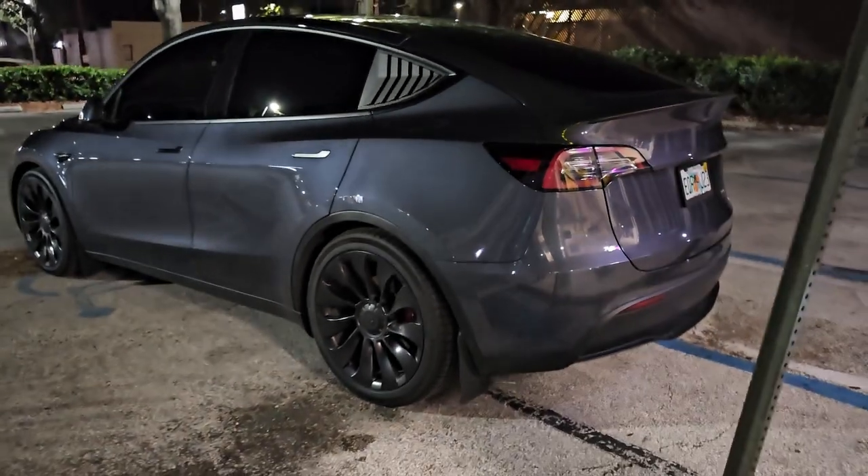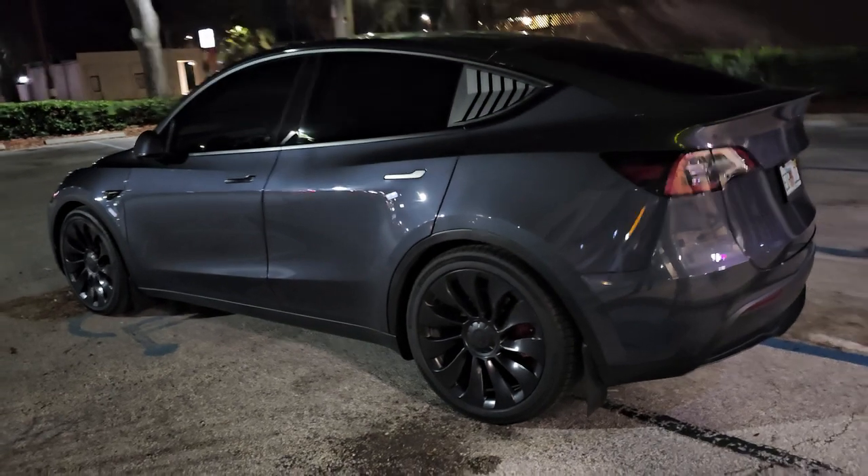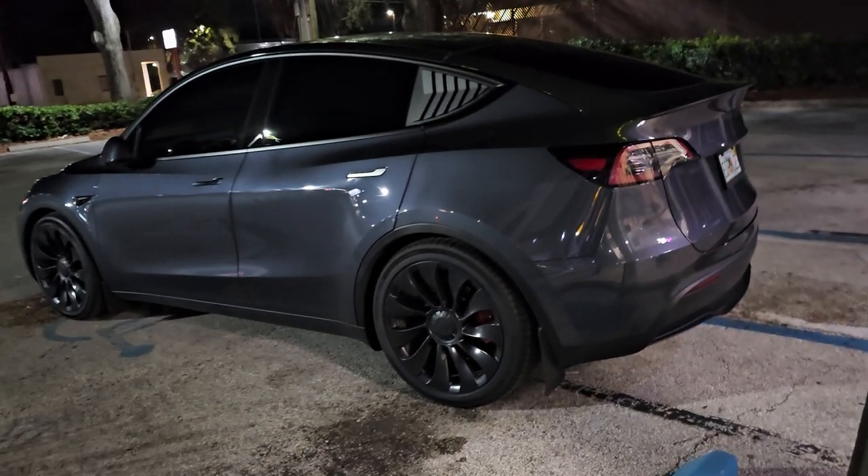What's up guys? It's Eric with Rick ViperMoto coming back with you with a part 2 of the Tesla Model Y Performance Tire Upgrade.